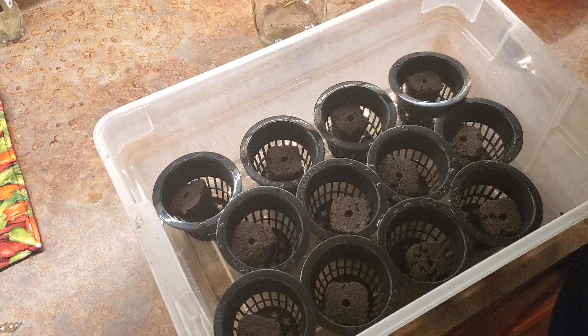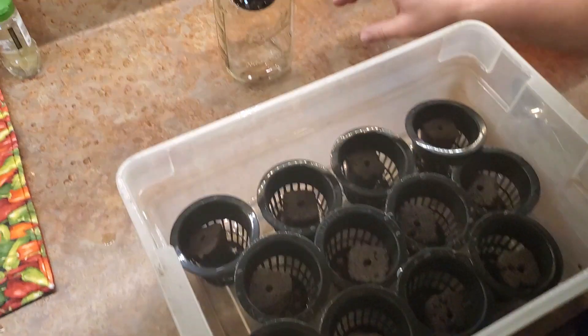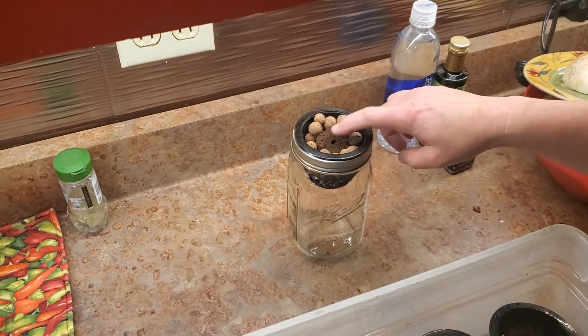I went on a Kratky binge on YouTube and thought, well, can I do it with mason jars? So here's what we're going to end up with at the end of this — a lettuce plant in theory will be coming out of the plug in the middle.